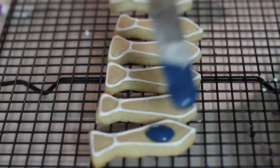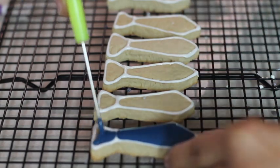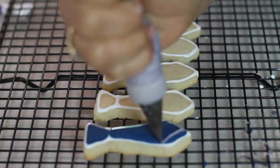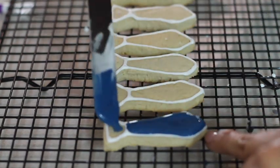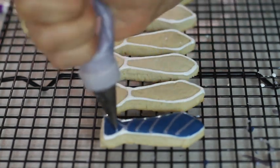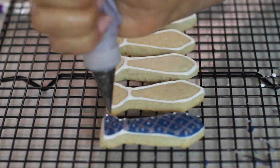Then I cover the ties with the flood consistency icing in the different colors that I prepared, and I make different designs using the wet-on-wet technique with the same consistency icing tinted in different colors. You can put the flood consistency icing on the cookies using a spatula, but you can also use tipless pastry bags, pastry bags with decorating tips, or squeeze bottles with decorating tips.